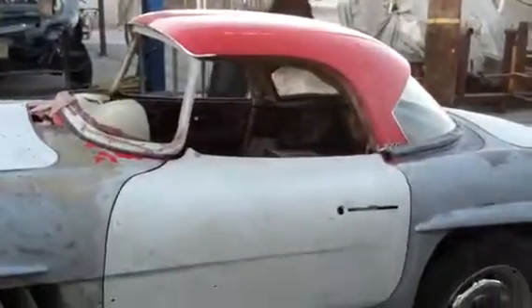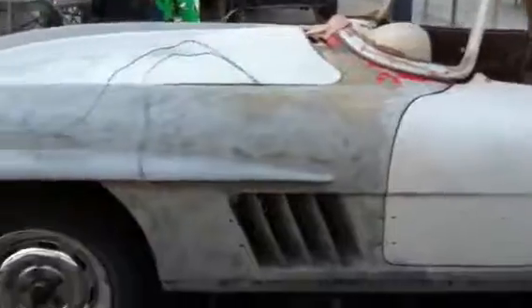Hopefully tomorrow I can do the top. They need to remove the top so I can work on it, and they also need to remove the headliner off of the top.